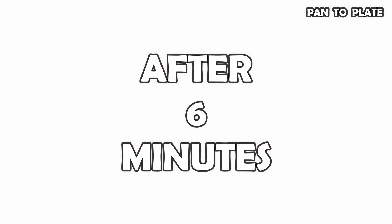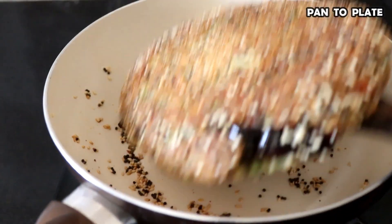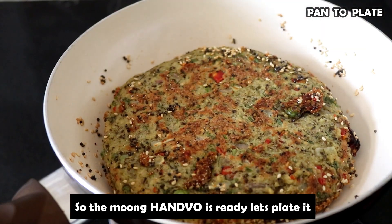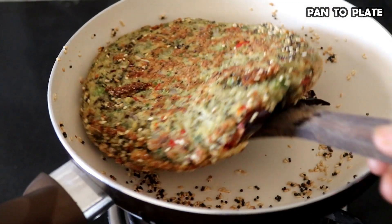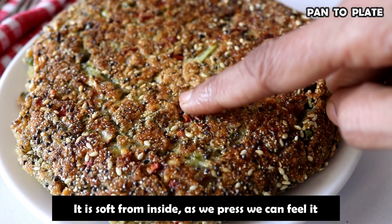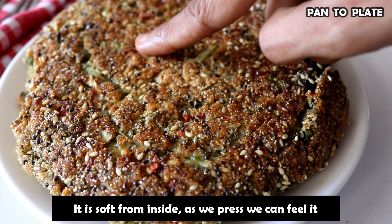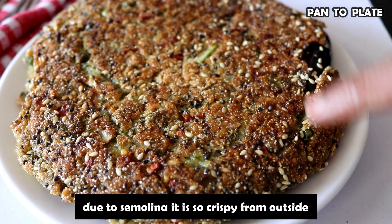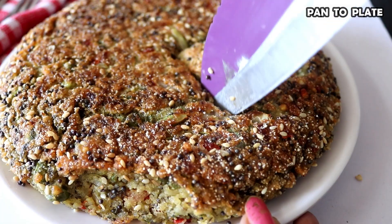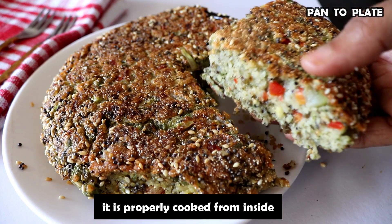Let's check if it is done. It has a good texture — it means it is ready. Now we will put it on the plate. It is very soft and crispy. Now we will cut it. It has a great texture and is very tasty.